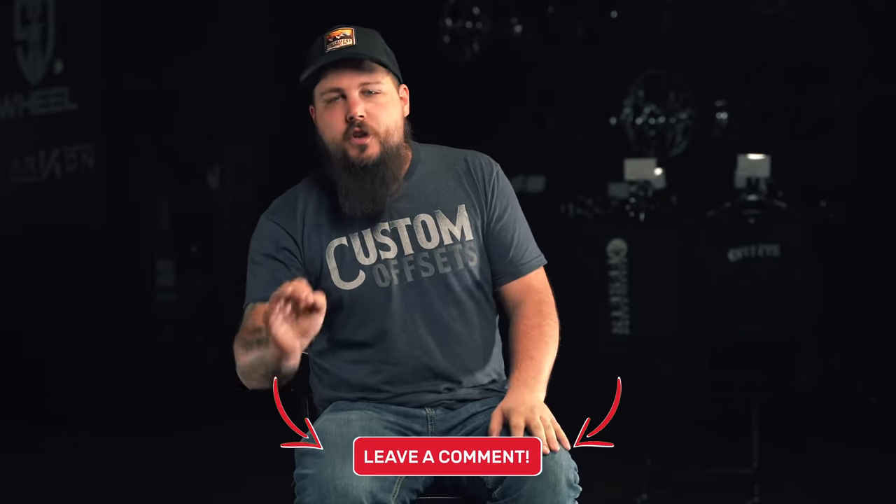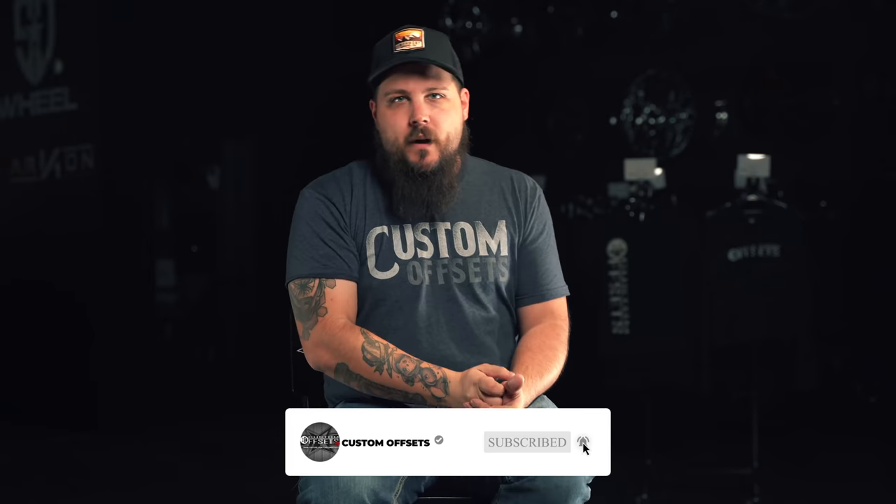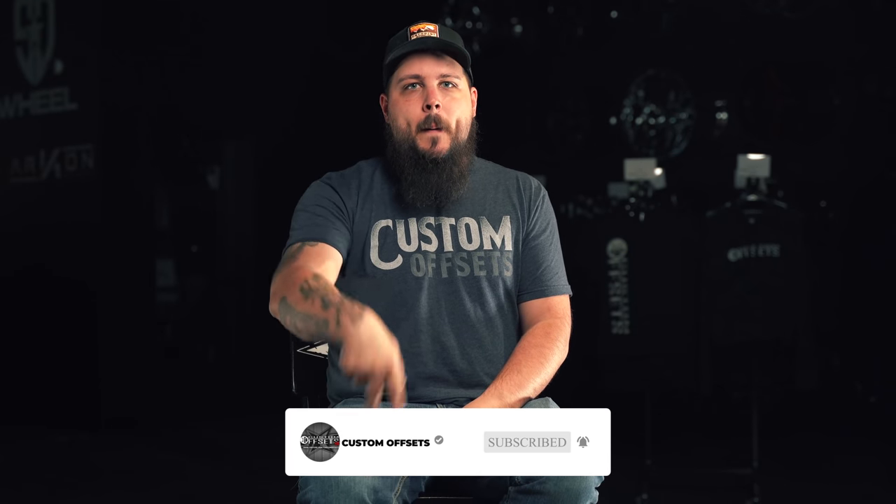Would you guys NorCal mod your truck? Drop a comment down below and let us know, and also be sure to subscribe to the channel if you haven't already. With that, I'm Dustin with Custom Offsets. We'll see you guys on the next one. Peace.